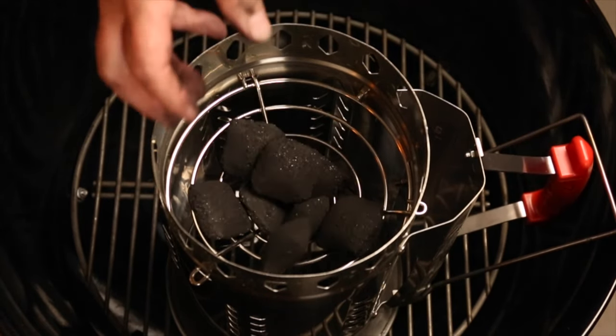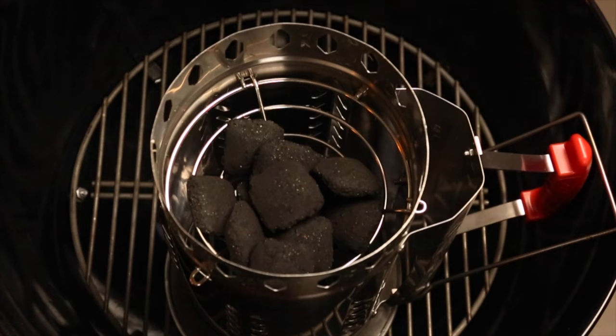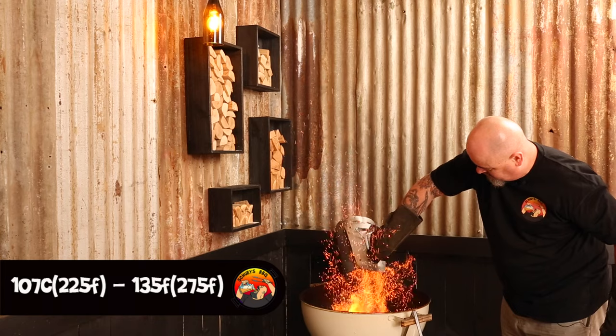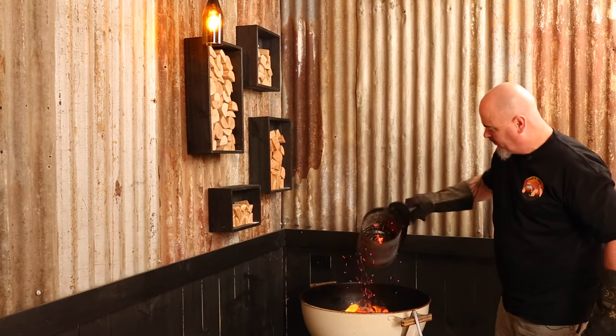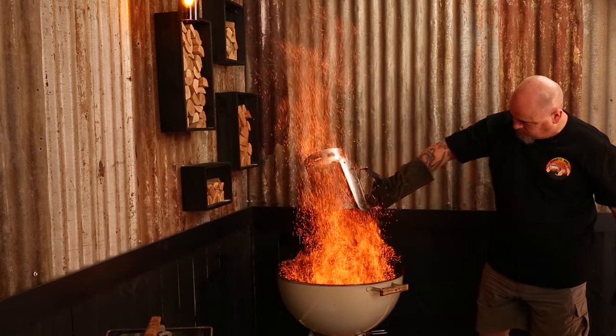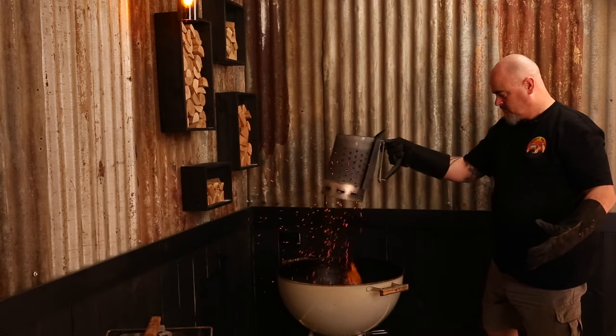For example, if I want to smoke using the snake method, starting with 12 lit briquettes of fuel, I'll happily achieve temps between 107 and 135 degrees Celsius with no real problem. If I wish to be smoking hot and fast, add 15 lit briquettes and I'll easily hit temps around 135 to 160 degrees Celsius all day long. So you started with the correct amount of fuel, and yet your Weber isn't at the same temp as that guy on YouTube's video that you watched.